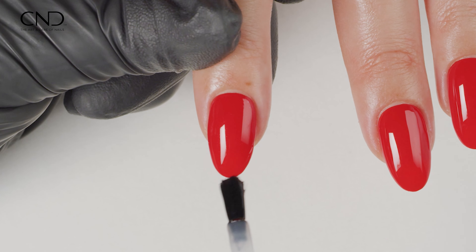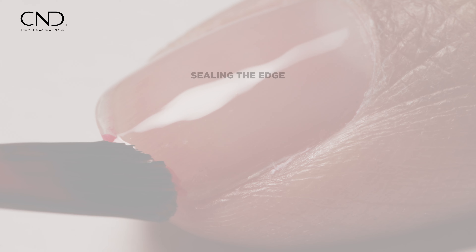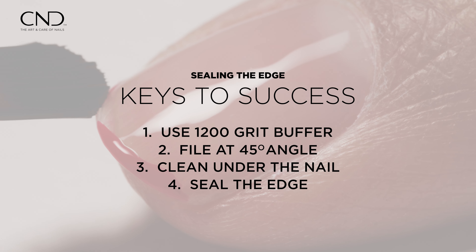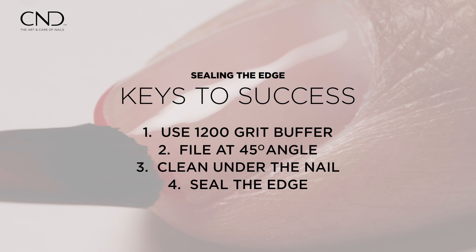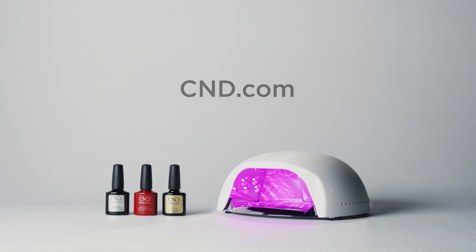Sealing the nail's edge is paramount for the enduring beauty of any color coating. Elevate your nail artistry with attention to detail, delivering a service that stands the test of time. For more information, visit our website at cnd.com.